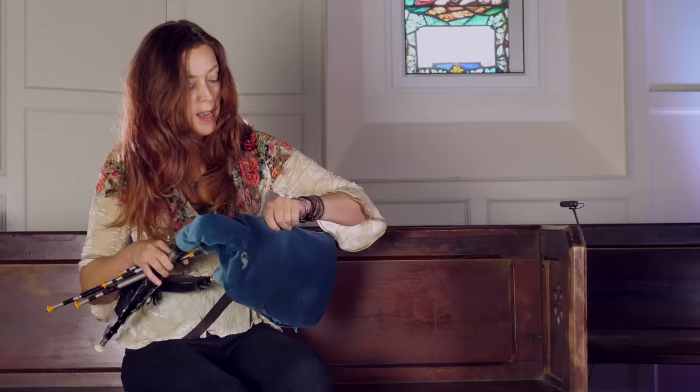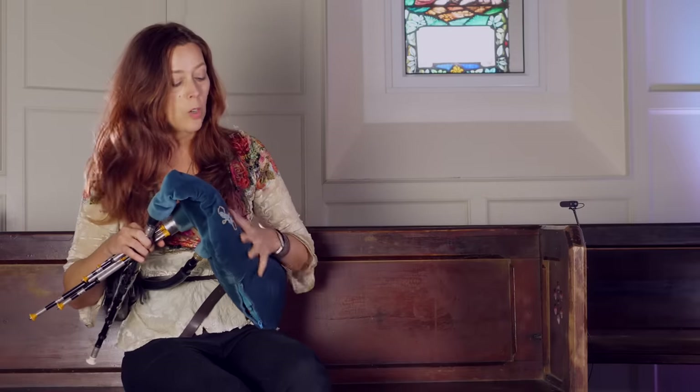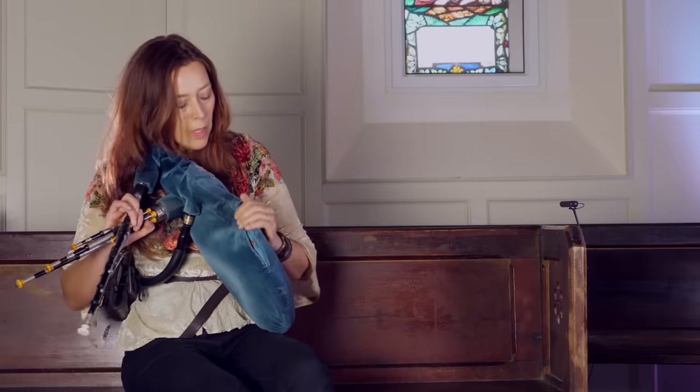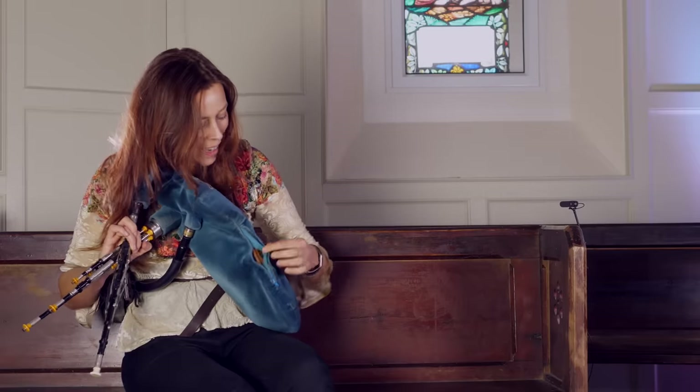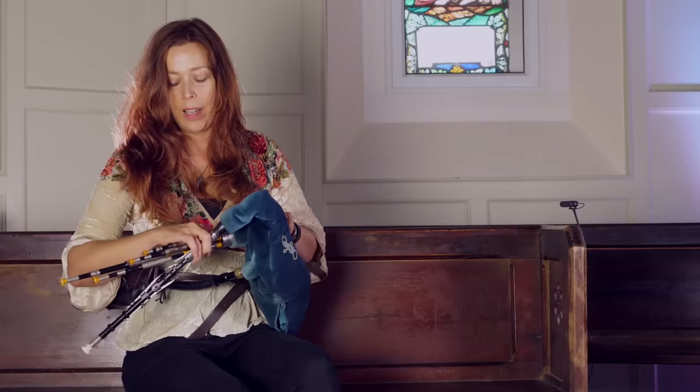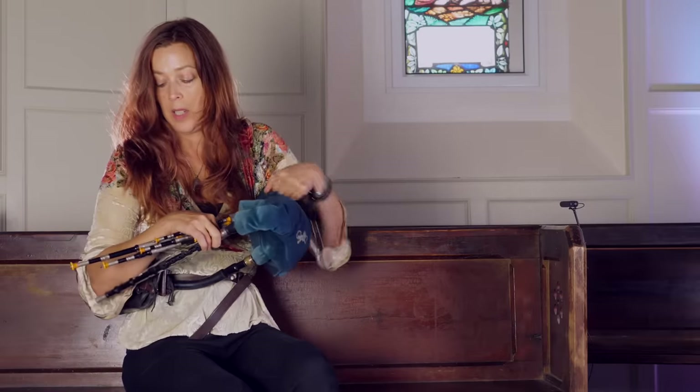So the bag is the air reservoir. Underneath this velvet cover it's made of leather — you can actually see that coming through there. It's made of leather which is airtight; it's treated so it's airtight. And then you squeeze and the sound comes out.